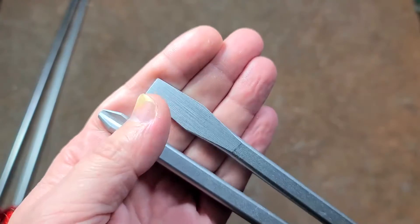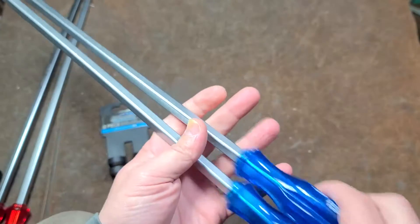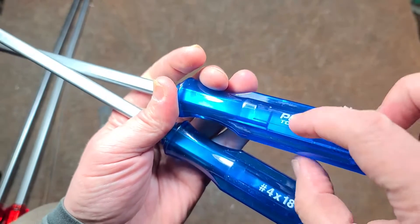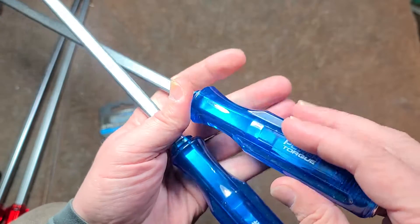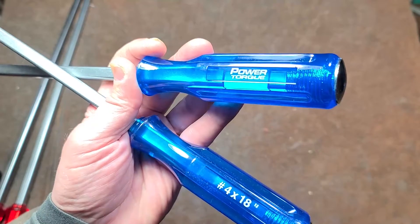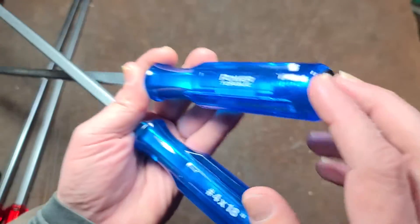It's a number four Phillips and then a three-eighths width heavy-duty slot head. These are like demolition screwdrivers because they have a through steel shank. They press it to really make sure the acetate handle stays on. The cap is threaded or ridged to prevent it from coming loose, and of course it does have the striking cap.